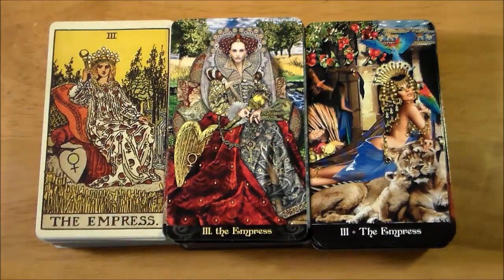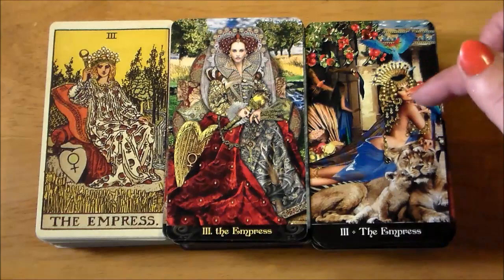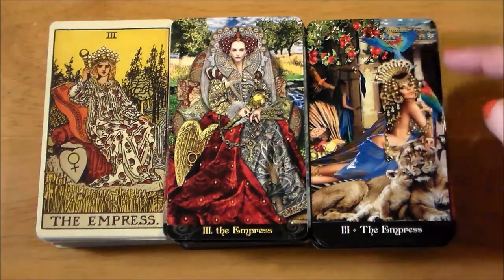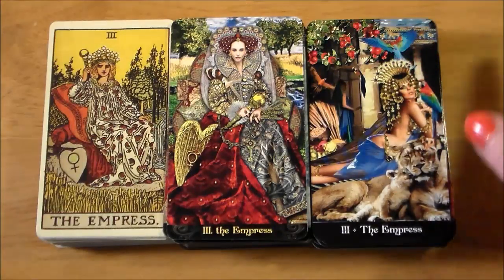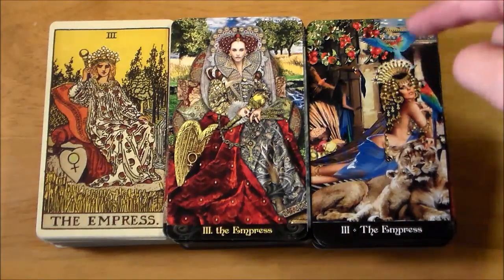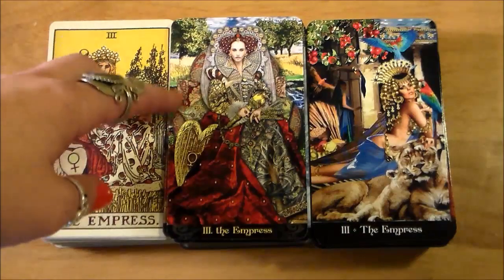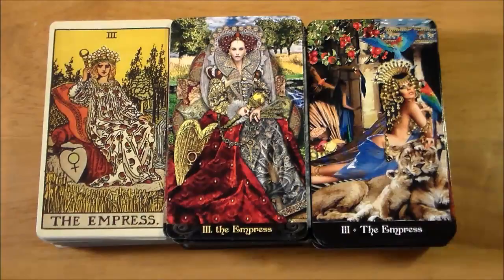Here are your three Empress cards. This is supposed to be like the Inanna, or the Cult of Inanna, in the Tarot Apocalypsis. She's still wearing a crown of stars — I can count about eight specific star-looking things on top of her crown. In the Rider-Waite-Smith and the Tarot Illuminati, they both have 12 stars in the Empress's crown.